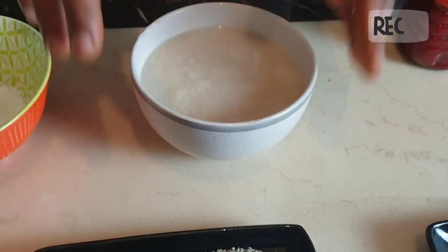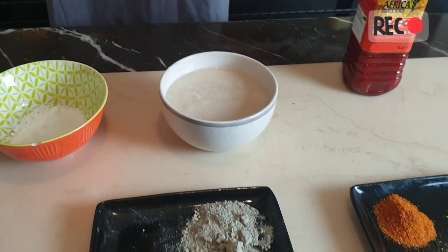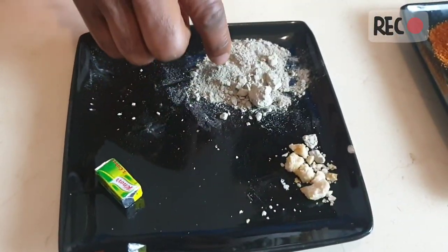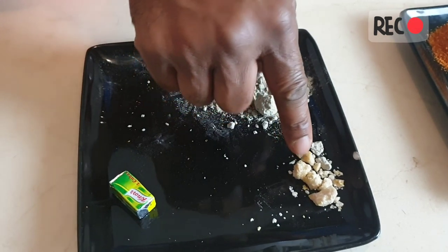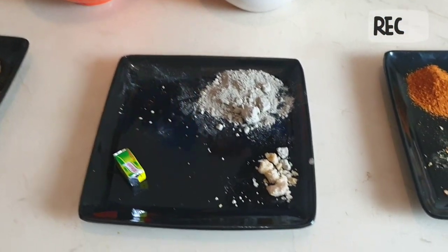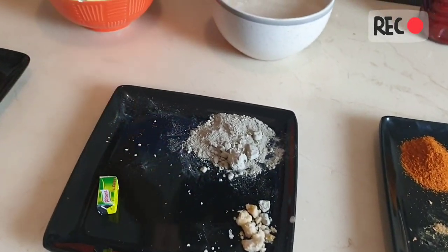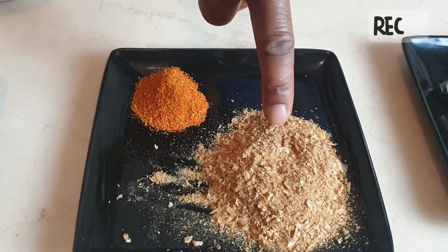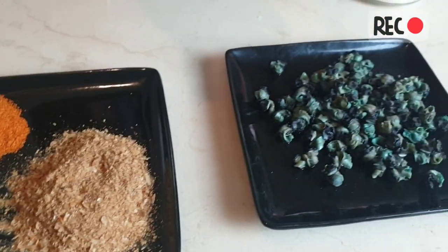You soak the garri for at least 3 hours before preparation of the soup. And you have potash here. This is potash, and this is native salt — because this soup, Owo soup, is a native soup. This is Maggi cube, and here you have pepper. You have crayfish there, and this is periwinkle.